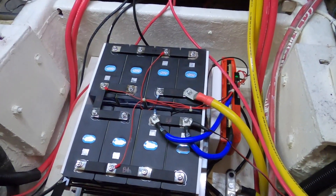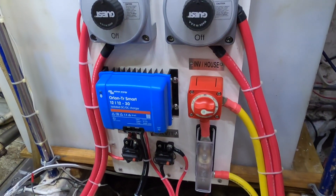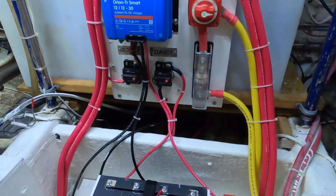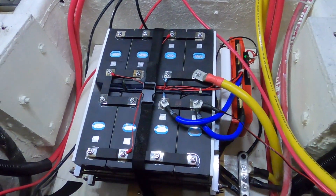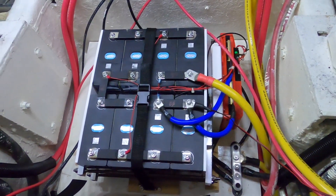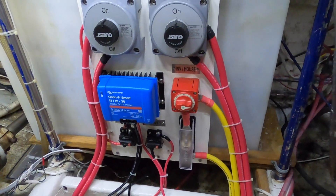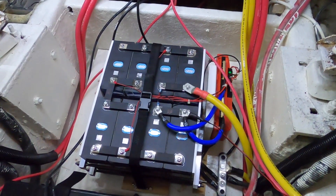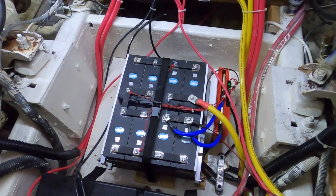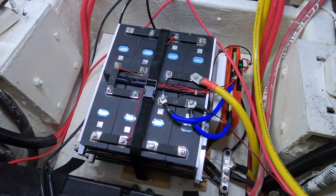All right, so it's in — everything looks pretty good. Just turned the power on. Okay, she's done. Everything's connected, everything's finalized, she's strapped down. Power's on, inverter's on, battery charge is on — everything seems normal. It works! Going to let it run through a cycle and discharge it just to make sure everything works properly, but it looks good.